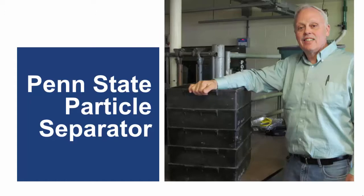The Penn State Particle Separator is used by dairy farmers and nutritionists around the world to determine the particle size of forages and TMRs. It's a popular tool because it's easy to use in the field or at the feed bunk, and it produces repeatable results from as-fed samples in just a few minutes.